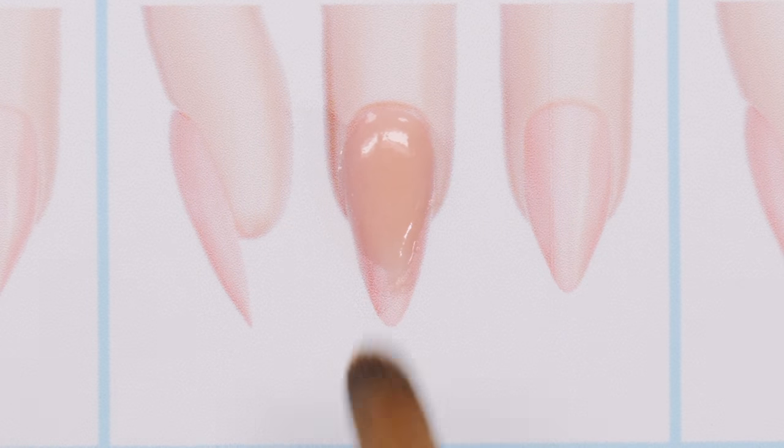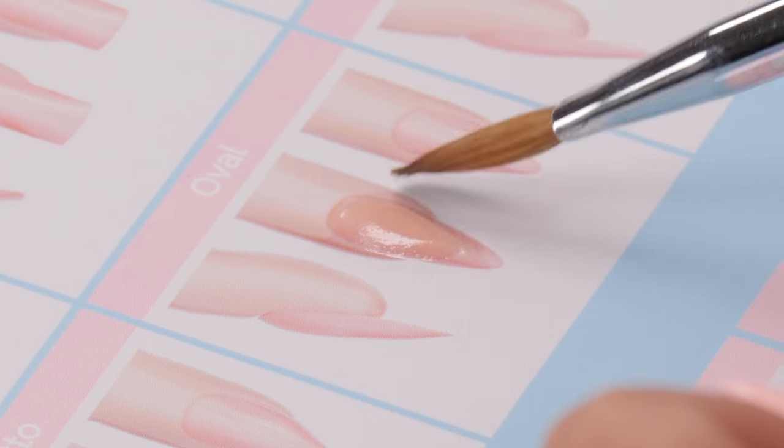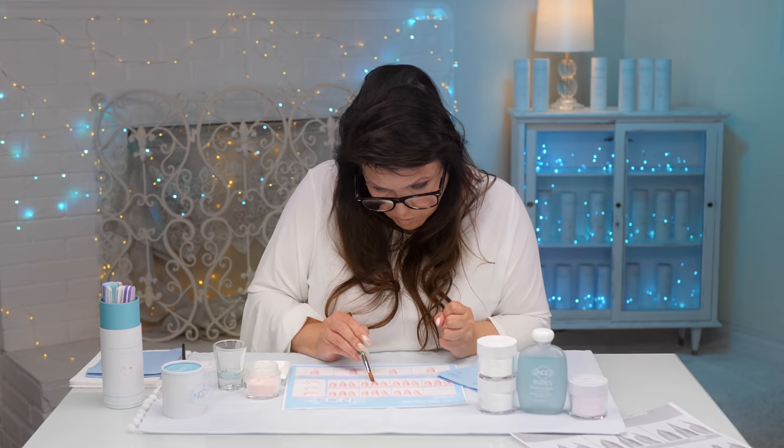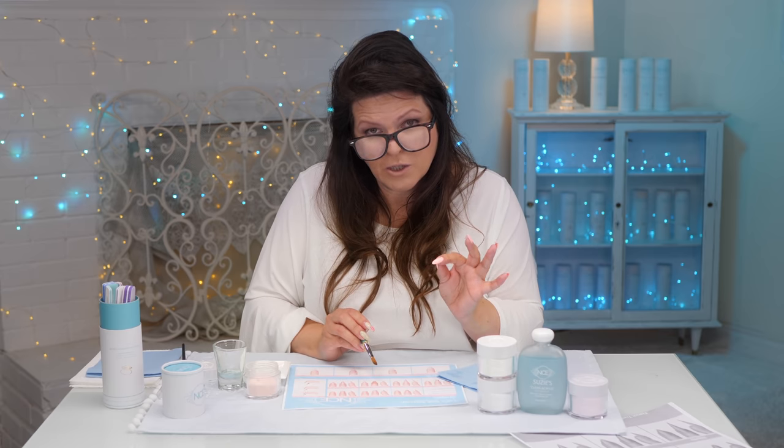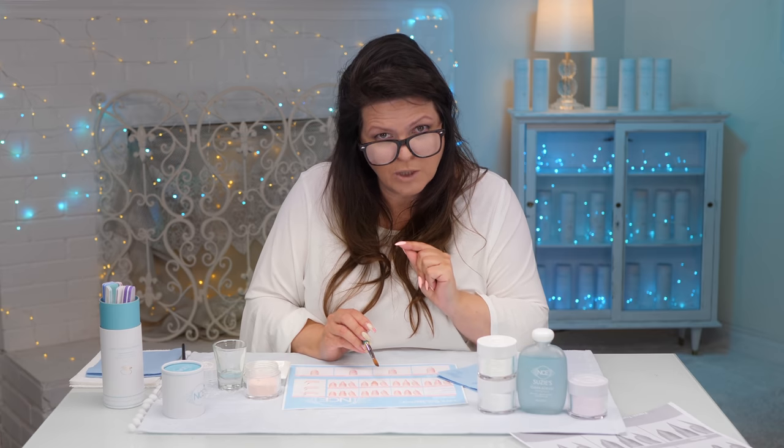It's still sitting there and I can still manipulate it. This is a slower drying product, so it gives you time to manipulate it the way you want before it dries. That's why acrylic is so hard — it's wanting to dry before you've finished placing it where you want.